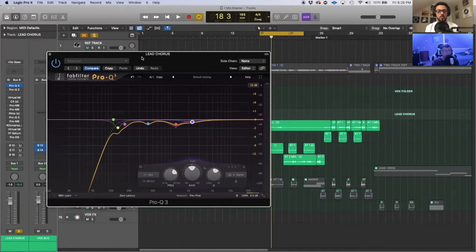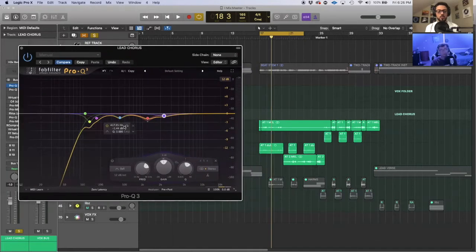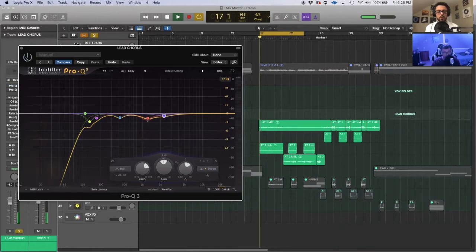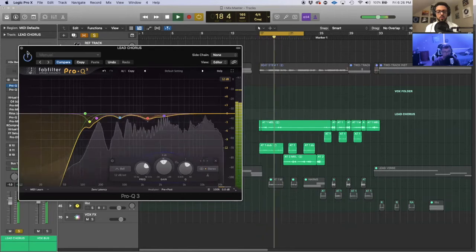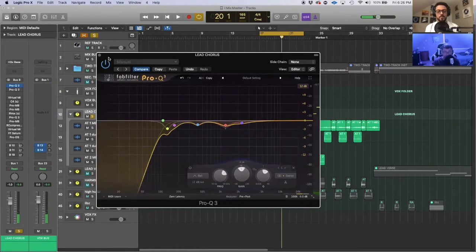I'll do an A/B — they're very small moves, you might not be able to hear them, but if you listen closely on nice speakers or headphones you might catch it. [Without EQ: "Can't fade, I want to smile but I can't feel my face"] and then [with EQ: "Can't fade, I want to smile but I can't feel my face"]. Very, very small difference — almost inaudible. But when you come down the line after adding all effects, you want to start with a clean base because that stuff really adds up.